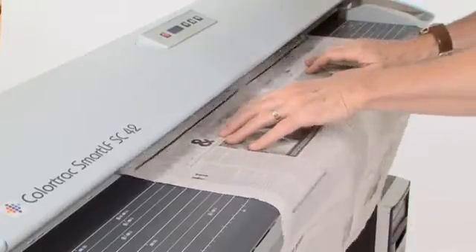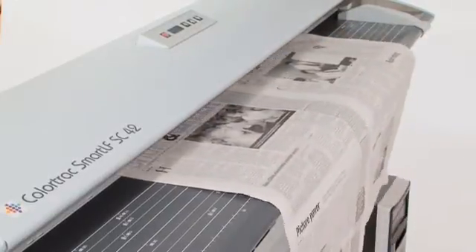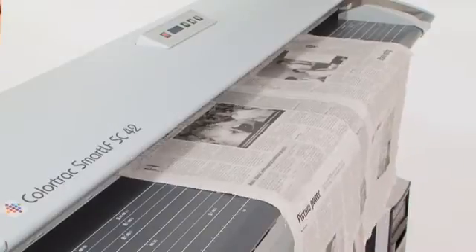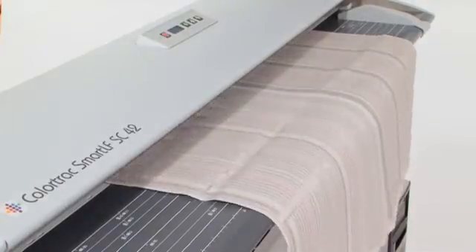The even pressure from the single-drive roller also means the SC Series Scanner can easily handle very lightweight, fragile documents without getting jammed or damaging delicate originals.